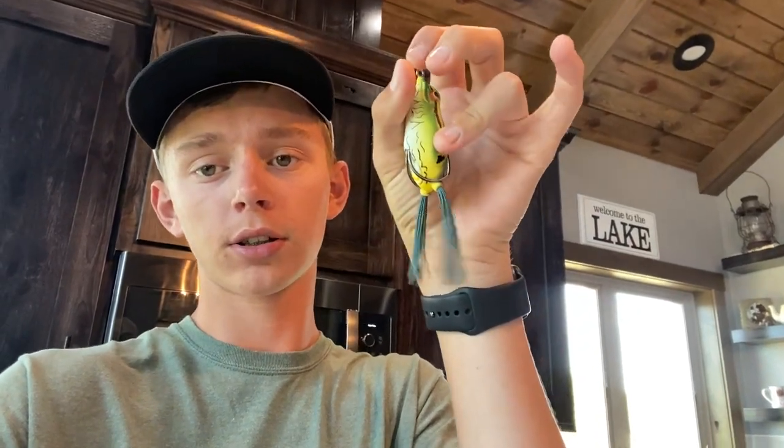Right here we have the ideal frog: it's boiled so it's soft, the hooks are bent out a little bit, and the legs are trimmed. Now a couple more tips before I conclude this video.